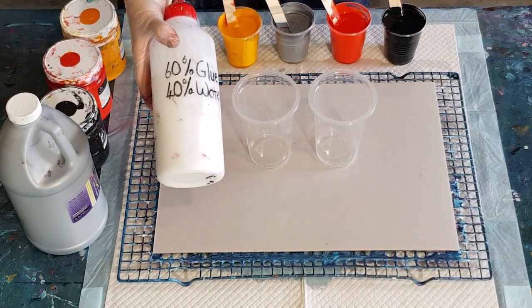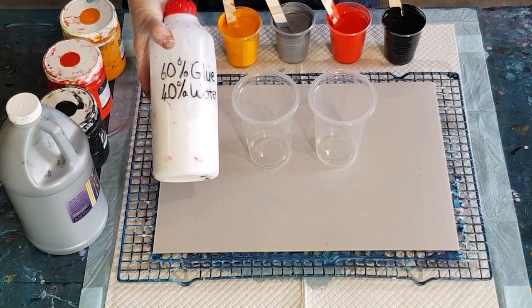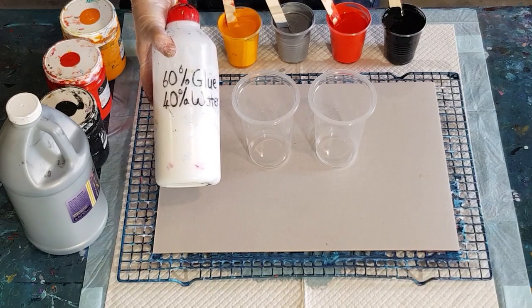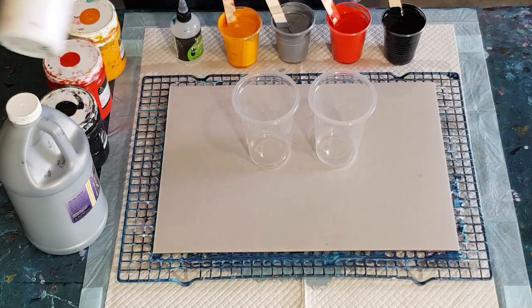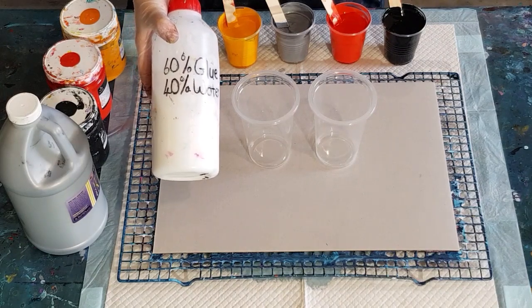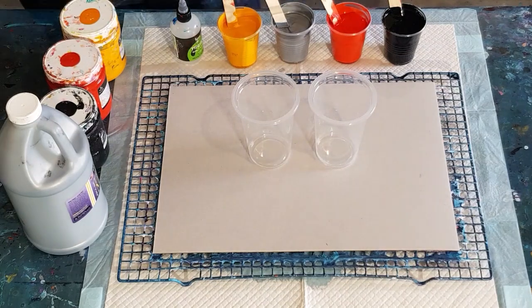Pouring medium is 60% glue — this is Elmer's Glue-All, but you can use school glue or global glue, any craft glue. Just try not to use wood glue. And 40% water. So in here I put 600 grams of glue and 400 grams of water. You could do six ounces of glue and four ounces of water if you prefer.